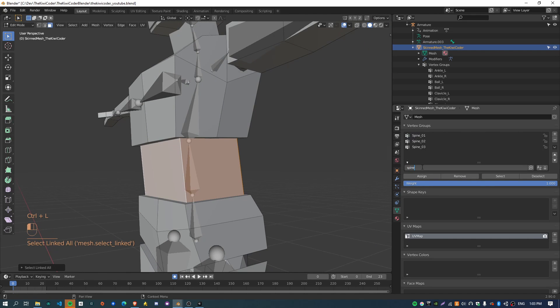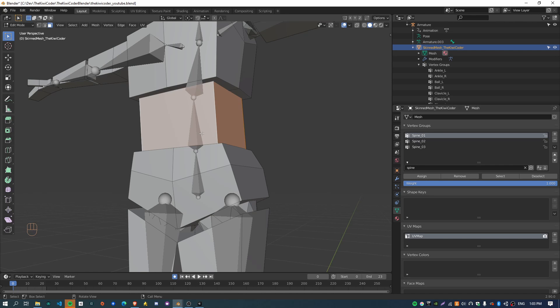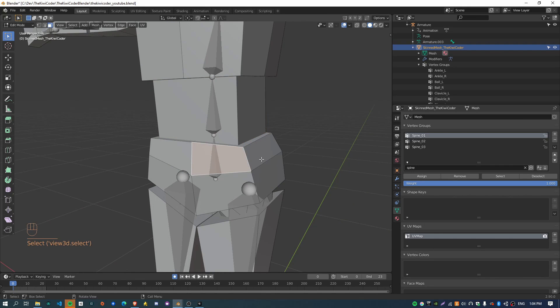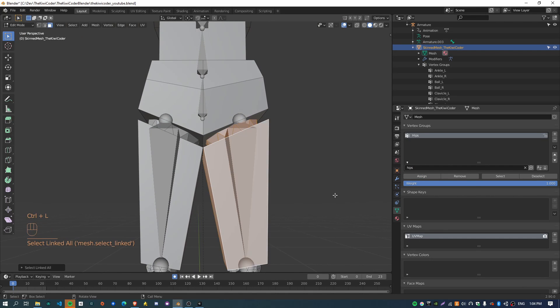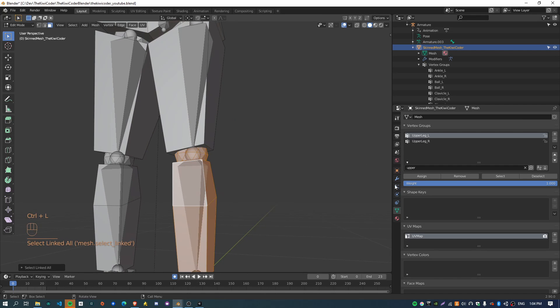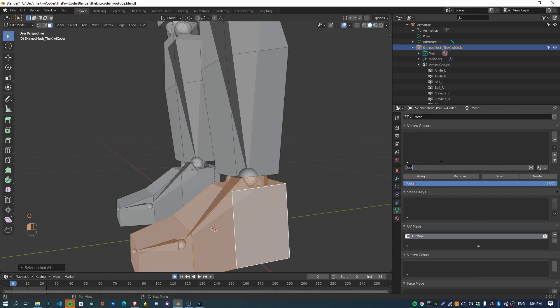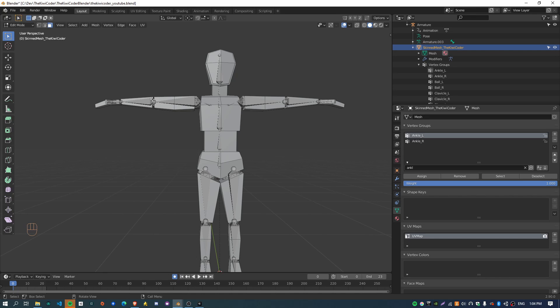The waist is going to be 'spine 01,' which is this bone here. One thing you have to know with this approach is the names of the bones you want to assign the vertices to, rather than just clicking on the bones. Next part is doing the pelvis — select the pelvis, find the 'hips' bone, click hips, click Assign. Then the upper leg: assign to 'upper leg left.' Then the knee and shin bone — 'lower leg left.' Finally the foot — I think it's called 'ankle.' That is basically everything done except the right-hand side, which I'll do quickly now.